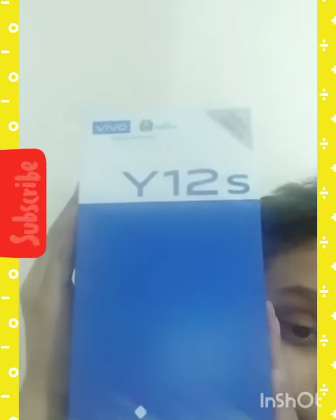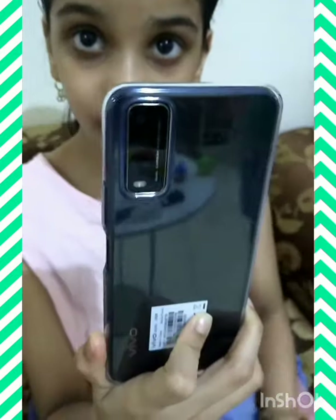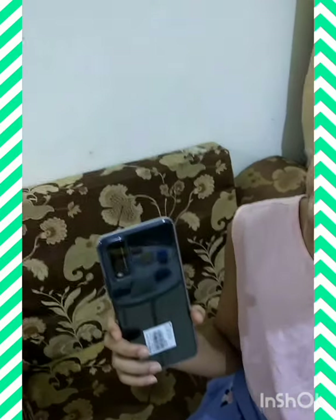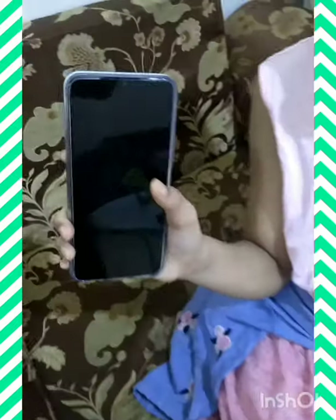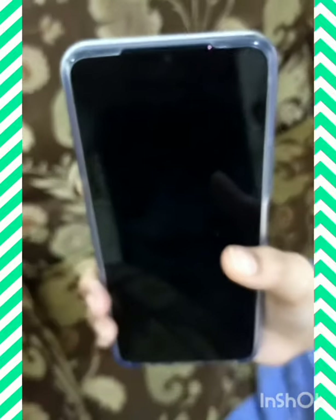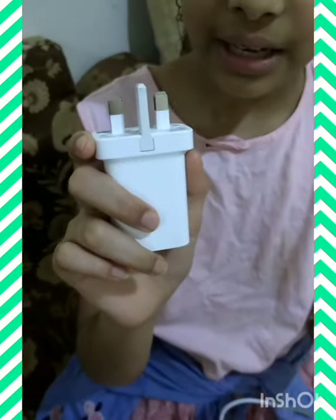Let us open the box now. There is dual camera, back camera and front camera. There is a screen protector along with this, and there is a back cover of the mobile. This is the charger and this is the USB cable. This is the earphone.